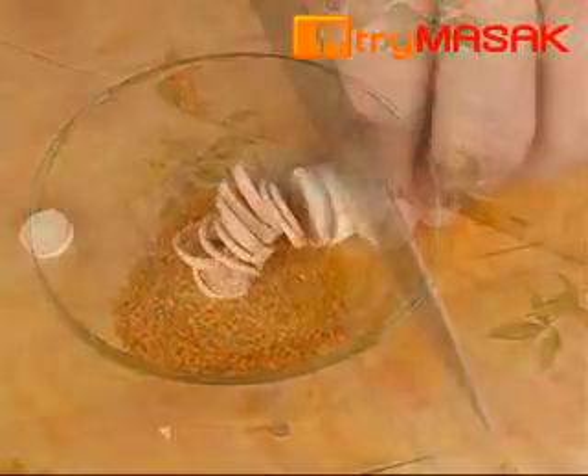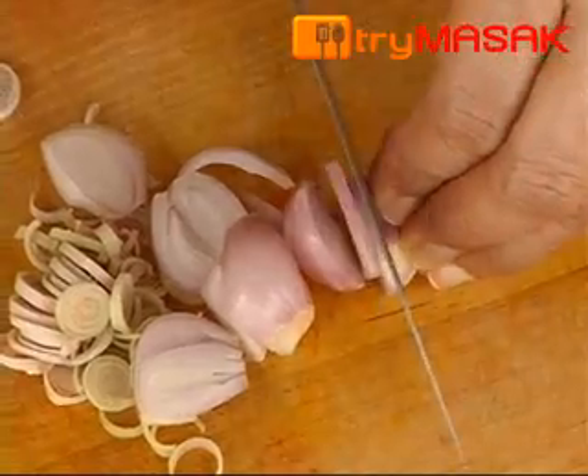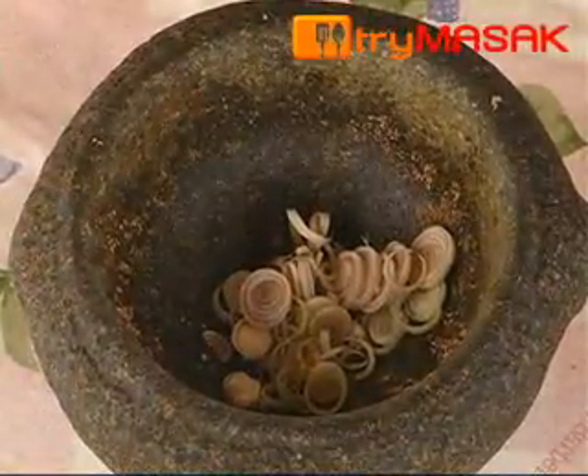Then cut the lemongrass thinly, followed by the shallot and ginger. Next, crush the lemongrass, followed by the ginger and shallot together with a bit of salt.